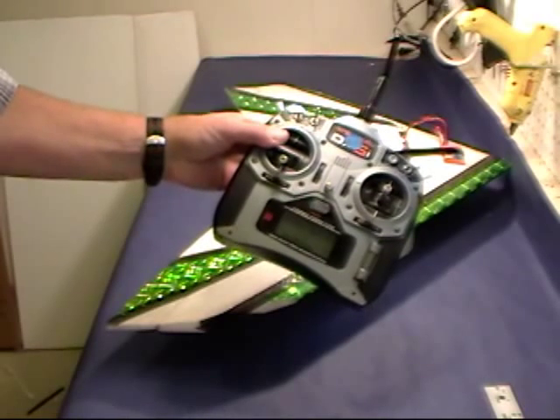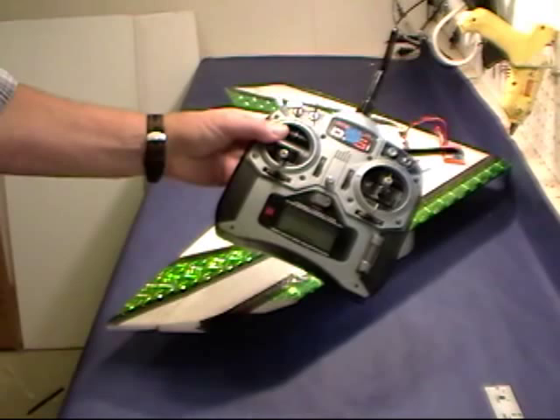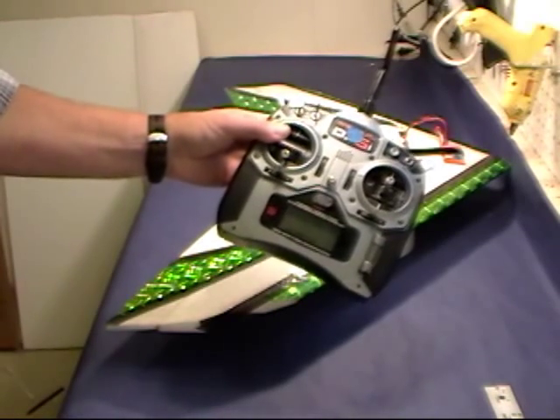Low batteries might even be a problem, but in most cases the problem was something they should have seen in a preflight check on the ground.